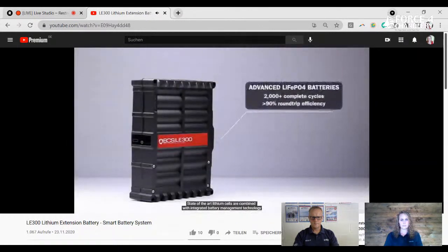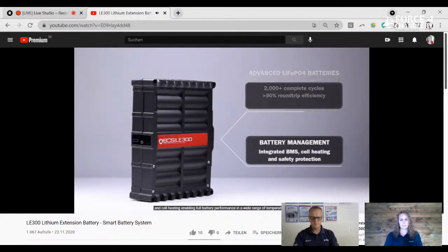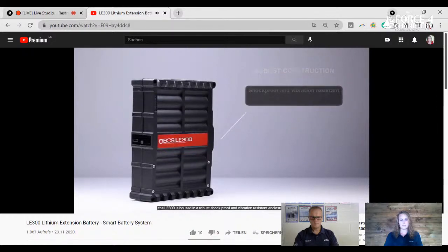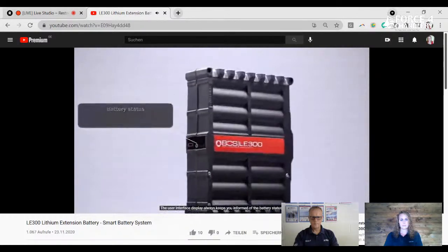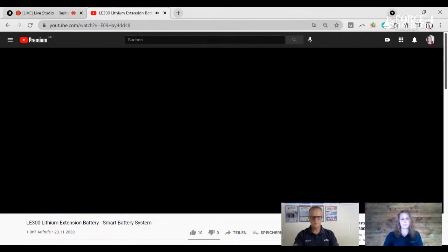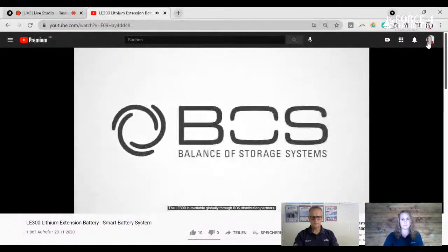State-of-the-art lithium cells are combined with integrated battery management technology and cell heating, enabling full battery performance in a wide range of temperatures. To cope with even the toughest of terrains, the LE300 is housed in a robust, vibration-resistant enclosure. The user interface display always keeps you informed of the battery status. Inbuilt safeguards protect both the battery and the user from accidental misuse for maximum safety. The LE300 is available globally through BOS distribution partners.